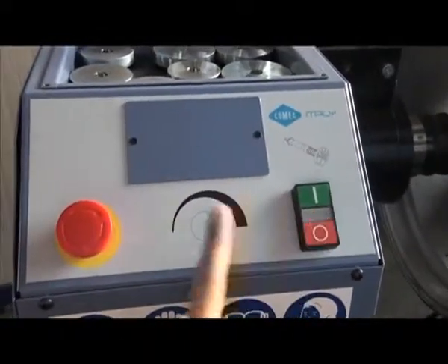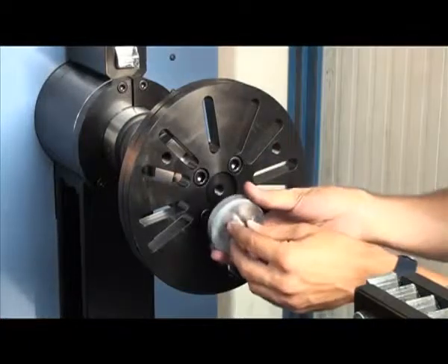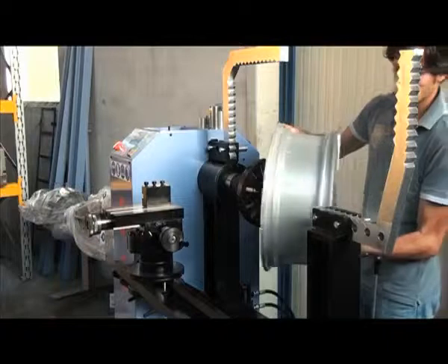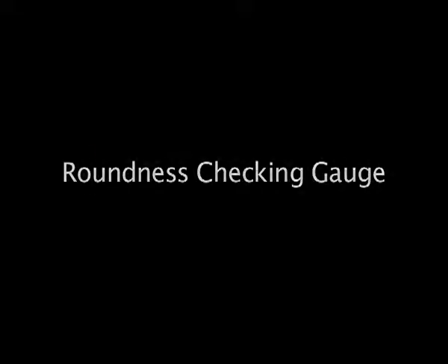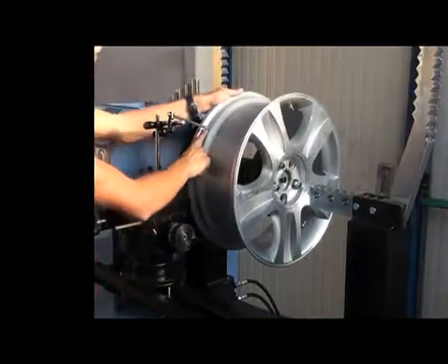Start of rotation, emergency stop. You have to choose the wheel centering ring for the different internal diameter and fix it. Put the rim, then create the roundness of the rim with the precision dial gauge.